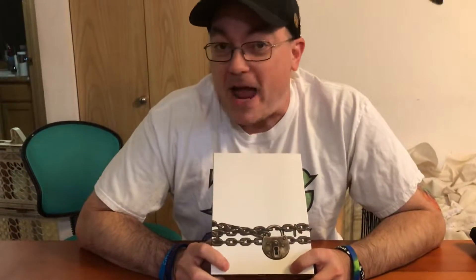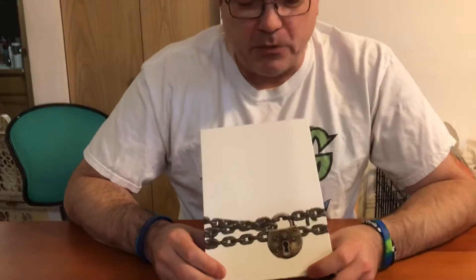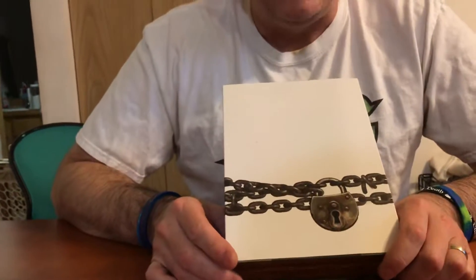Hi everyone, Sean Epperson from Thing 12 Games here, and we're excited to show you the new Seals of Cthulhu Manufacturing Prototype. We just got this in. We've been reviewing it over the weekend. We have some more reviews that we're going to be doing, so let's dive in.